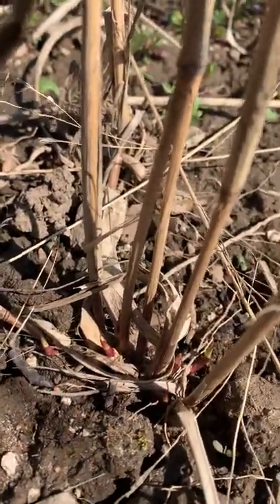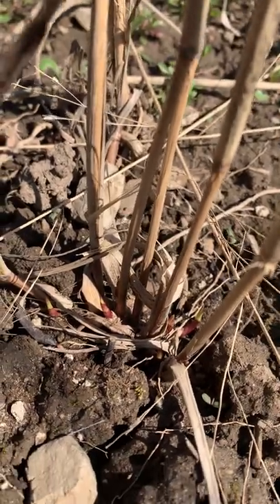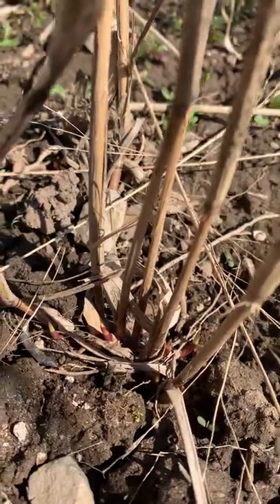Look at the base of a dead plant from last year and you'll find your switchgrass in the spring — you'll see these little purple pointy guys that tell you if it's growing or not.